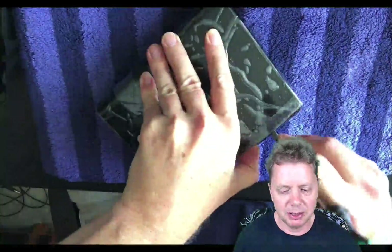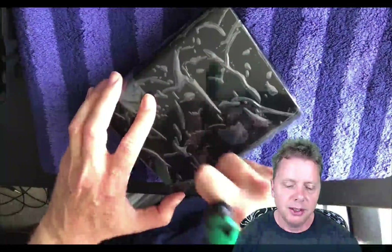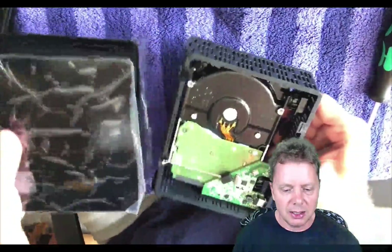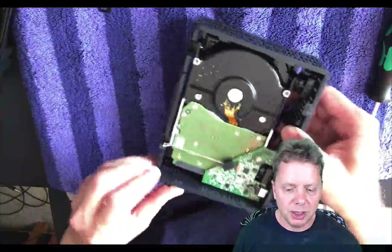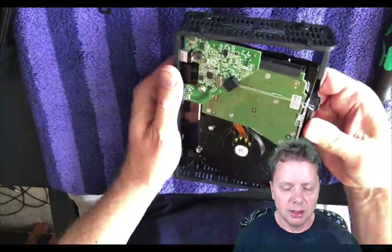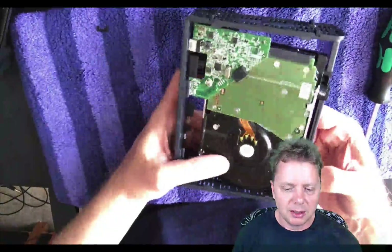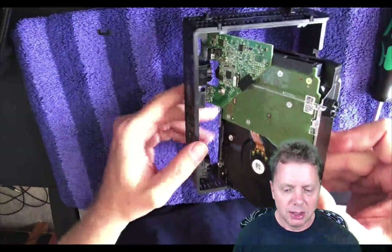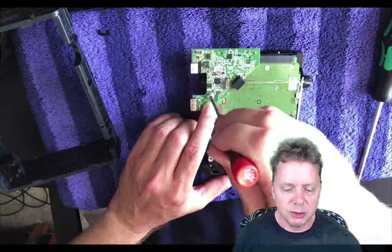Once you've got it out a little bit you can pull it out by hand and it will just slide out just like a tray. In your hand you have the internal hard drive plus the USB board, which you can then remove. You can slide out the whole assembly in a clockwise direction, so all you need to do is remove the screw from the board.